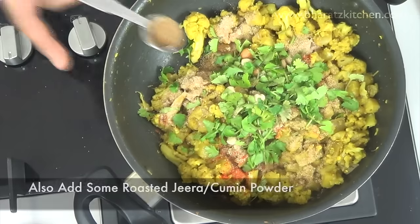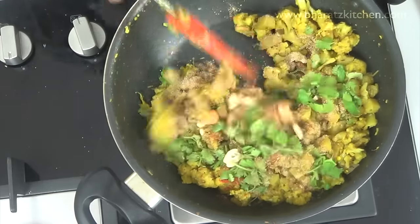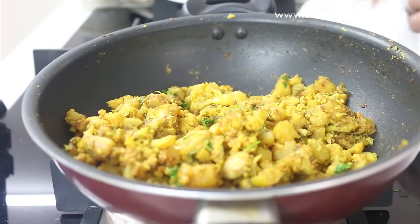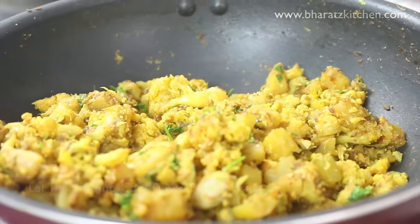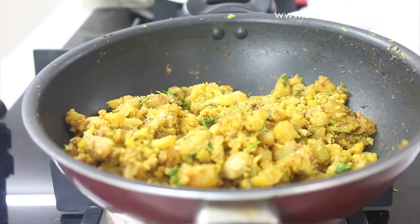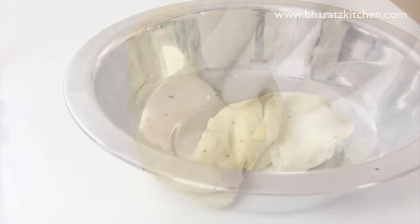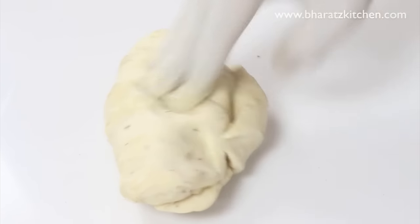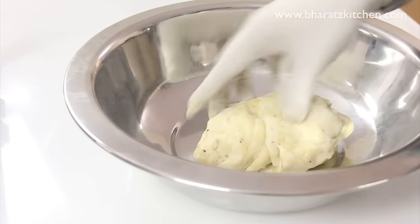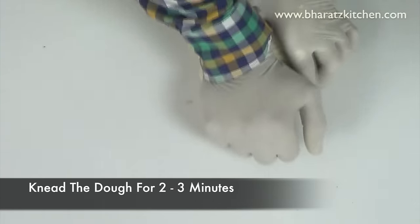Mix everything together and your stuffing is ready. Let the stuffing cool down. Now check the dough — the important point is that when you press the dough it should retract to its original position, which means gluten has developed. This is really important for making a good samosa; without gluten the puff is incomplete. Knead the dough for at least two to three minutes and then you're ready to make your samosas.